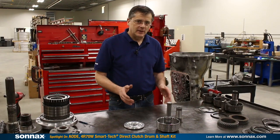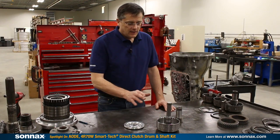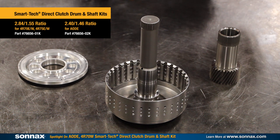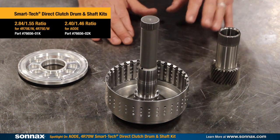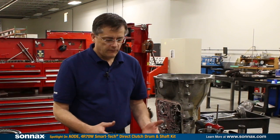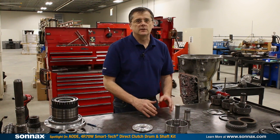Hi there, I'm Greg Nader and today we're at the Sonex Tech Center talking about the AODE 4R70W series of transmissions and all the problems that happen within the direct drum area. This is a major weak link in the transmissions, and we have a kit that solves all the problems — whether it's the stub shaft, direct drum, direct clutch capacity, or wear to the sun gear. This kit is ideal for everything from a heavy-duty performance build all the way up to an extreme racing unit that's pushing the limits of what the transmission can handle.